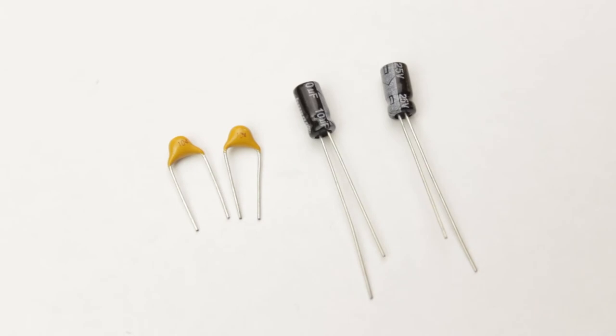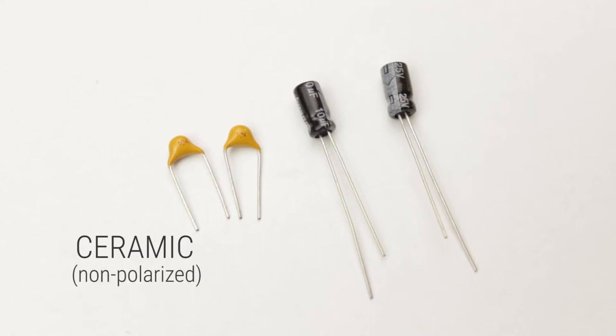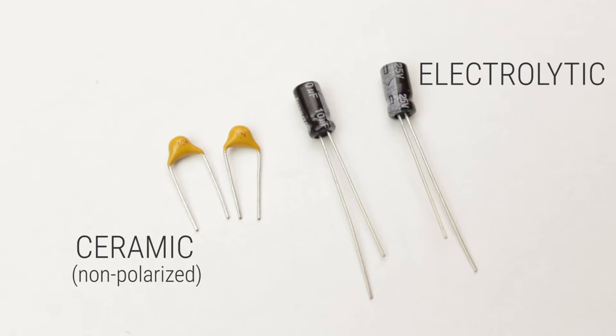Here we have some capacitors. Capacitors store electrical charge and are commonly used as filters or to block direct current from passing some point in a circuit. We can see two types here. The small yellow capacitor is made out of ceramic, and like the resistor, is non-polarised. The other cylindrical capacitor is known as an electrolytic capacitor, and it is polarised, meaning that it has a positive and negative side to it.